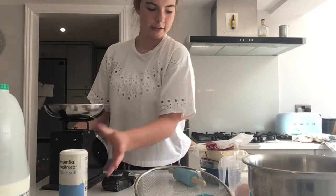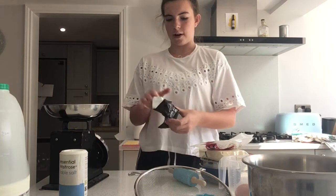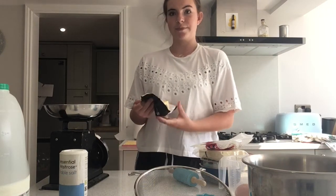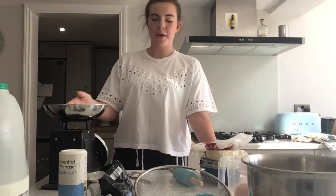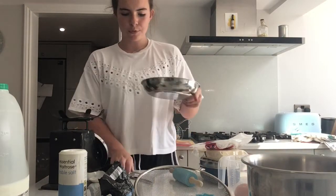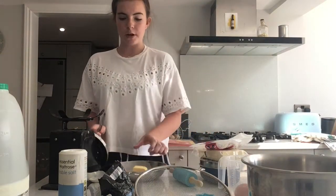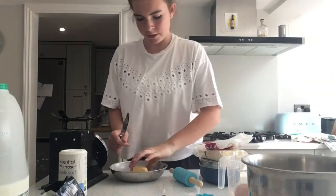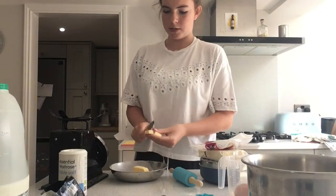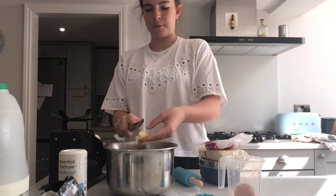We're then going to add 75 grams of butter. I've just measured out my butter but you're going to want to chop it up smaller so that it's easier to use in a minute. So we're just going to chop it up into chunks and put this into our mixing bowl.